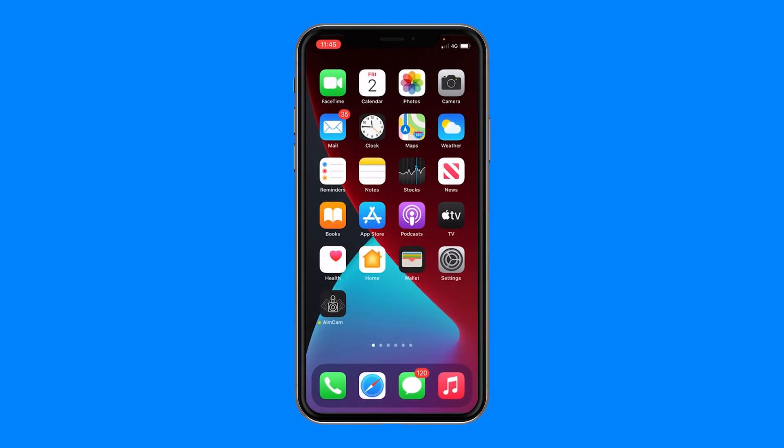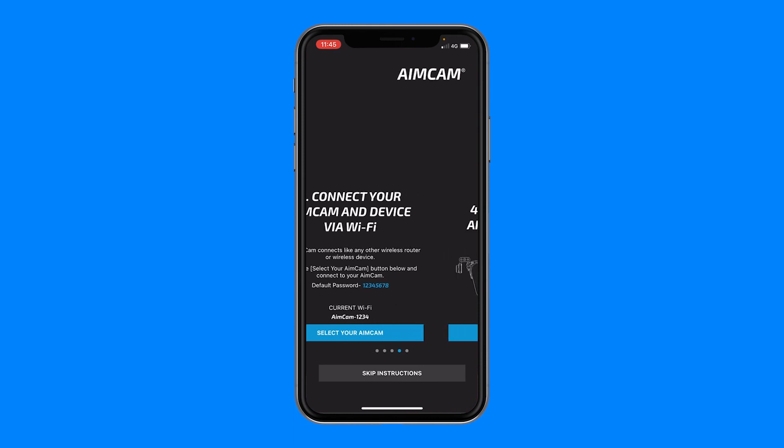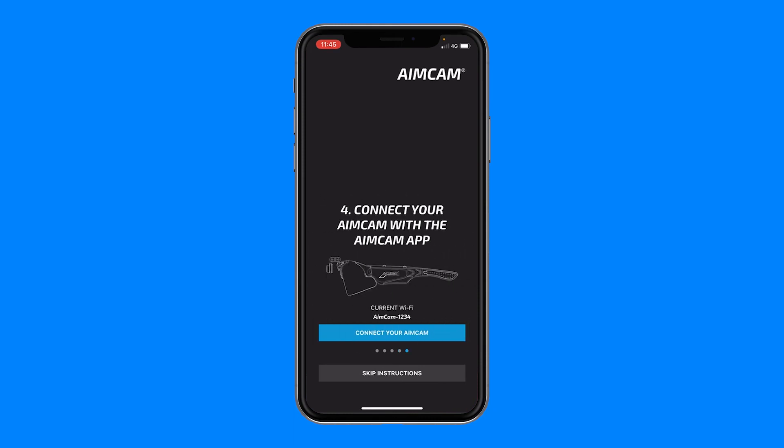You can now close down your settings and reopen the AimCam app. Here you will see your current Wi-Fi device. If this is anything other than your AimCam, you have not successfully connected your AimCam's Wi-Fi. You can now press the connect your AimCam button to begin your AimCam live stream.